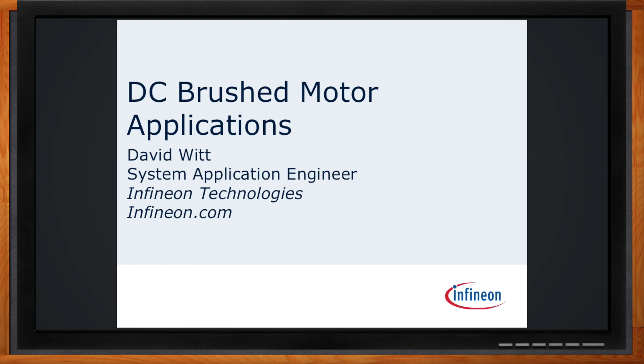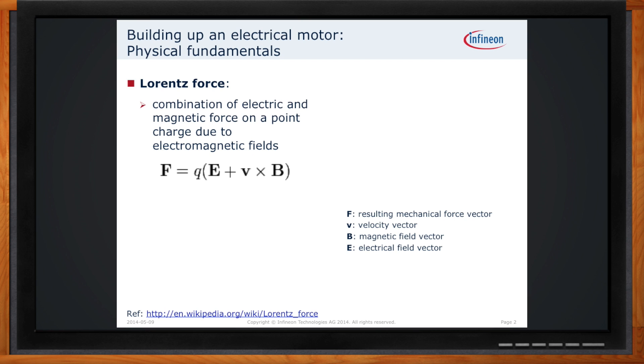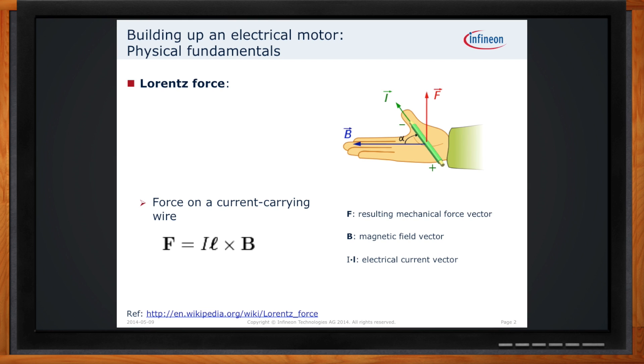Just about every engineer out there has built a brushed electric motor — some of us with tin cans and wire we scrounge from dubious places. But a lot of us didn't really take the time to look carefully at the physics of the situation. We start off with the fundamental law of physics known as Lorentz's force, which helps an electric motor function in an application. With this, you can see how current in a magnetic field can create a force, and how the right-hand rule applies in determining the direction of the current, and thus the resulting force that's applied due to Lorentz's law.